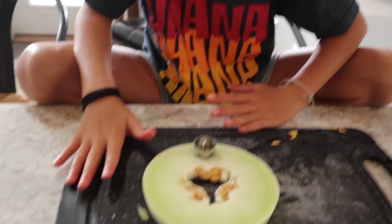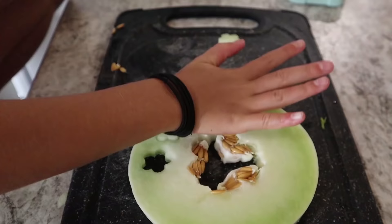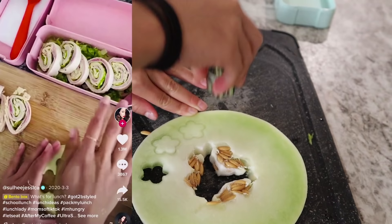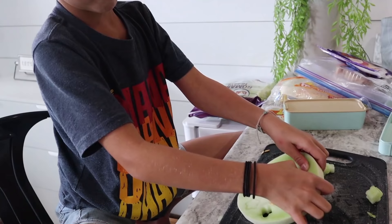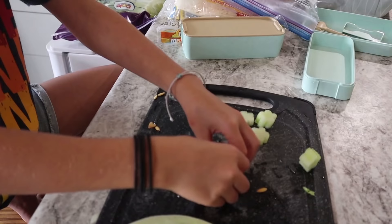Now we have a slice of honeydew. And now we got these flower shapes and we're gonna cut some out. Now we just go boop, boop, boop, push, push, push, push, and push. We're gonna put them in these little boxes.